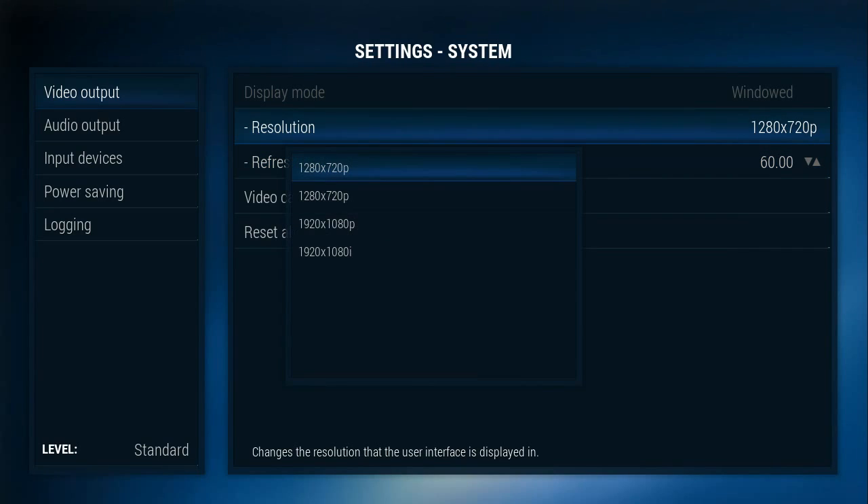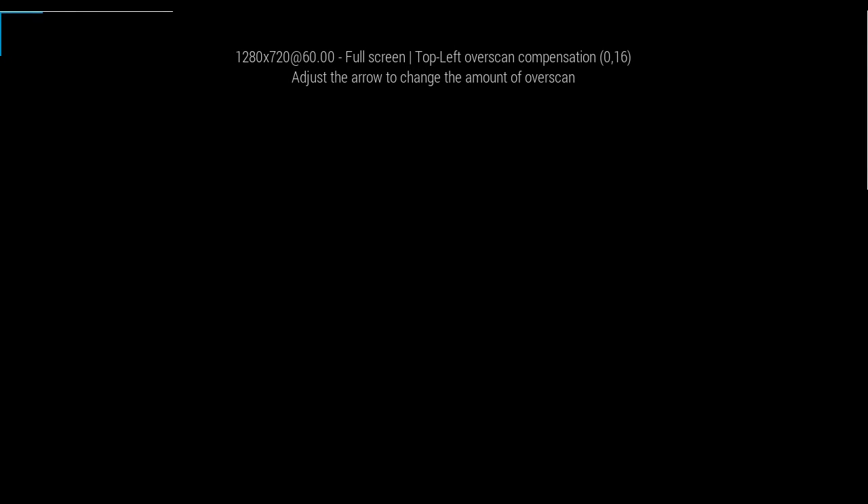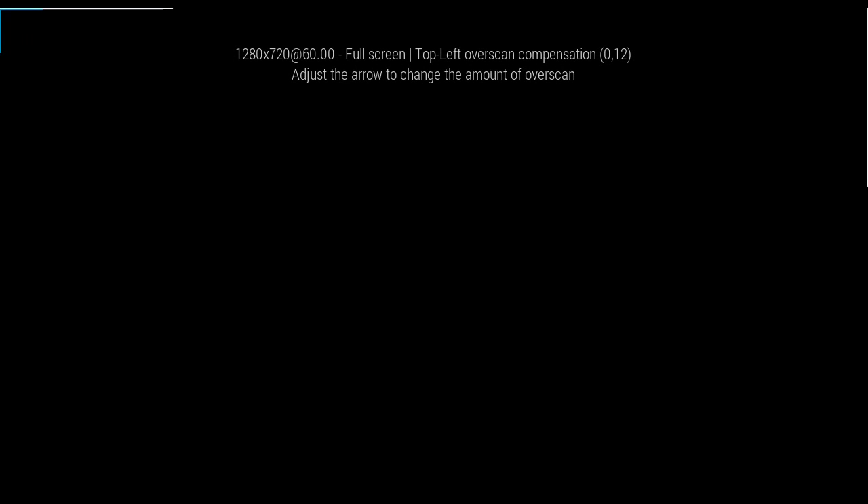If you want to change the display settings to something else, you have your choices. I'm just going to leave it where it is. It says adjust the arrow to change the amount of overscan, so here you have a chance to change the size of the screen. You want to keep those lines just off the screen.